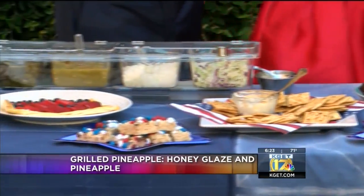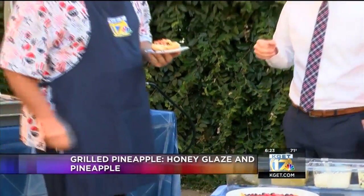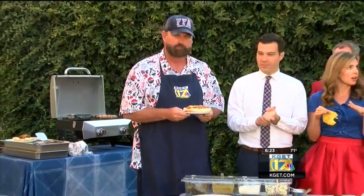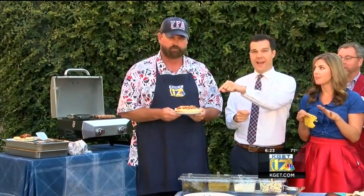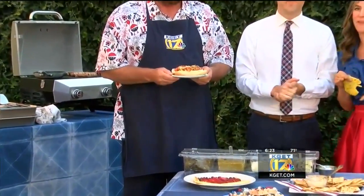We have one more recipe to share with you on Sunrise — it's called the Sunrise Hot Dog. Let's bring in Mr. Mills. That's still coming up at the end of the newscast. He's going to show us the Sunrise Hot Dog — that is what we'll be making. We'll be right back.